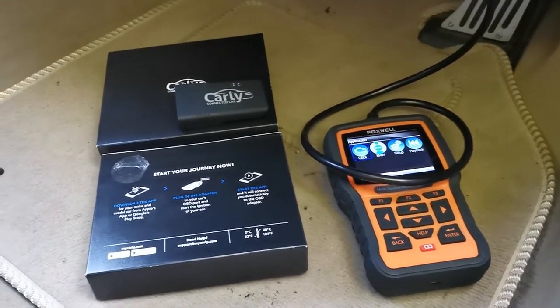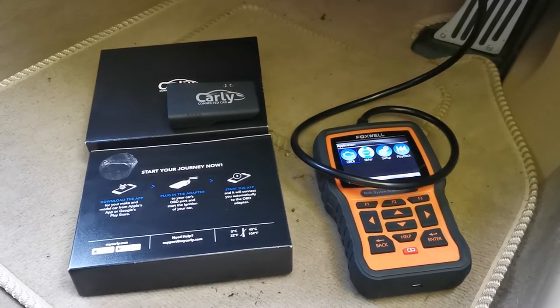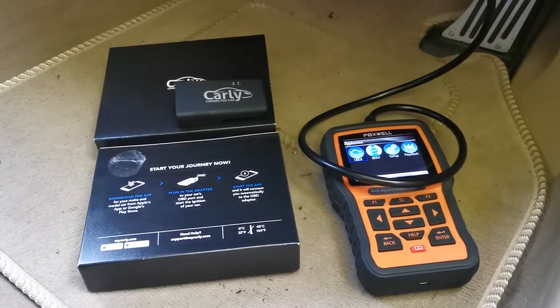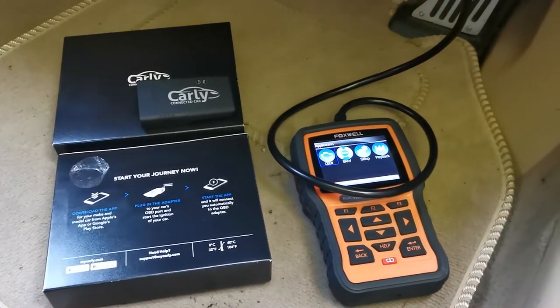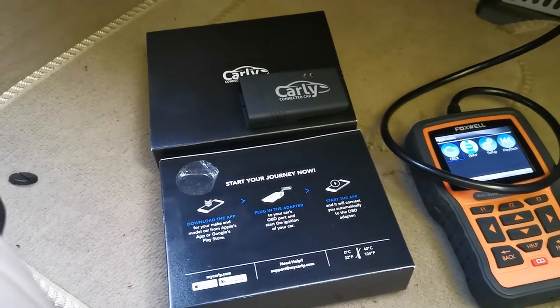Hi, welcome to my video. This is going to be checking the diagnostics compared to a normal diagnostic reader, Foxwell — quite a good quality one, not the cheapest you can get — against this Carly Bluetooth reader.